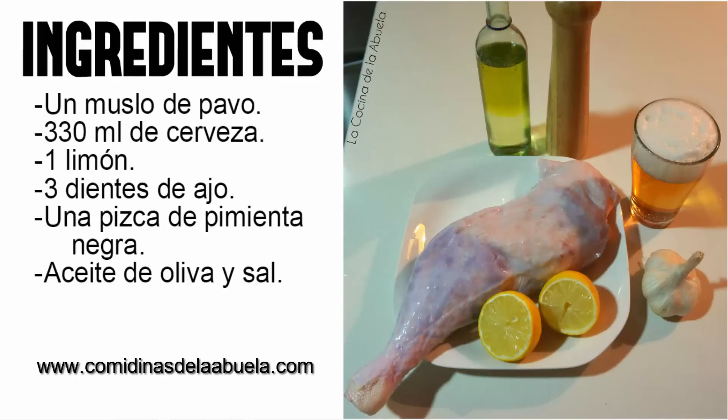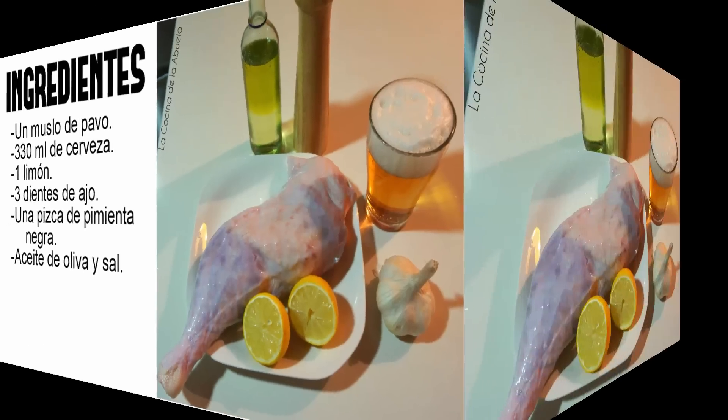Bienvenidos un día más amigos de la cocina de la abuela. Hoy traemos una receta espectacular: muslos de pavo a la cerveza, un plato preparado al horno súper interesante, una receta como siempre muy sencilla. No os la perdáis.